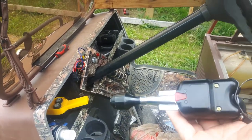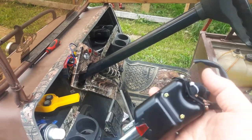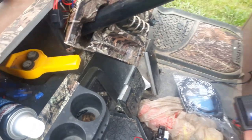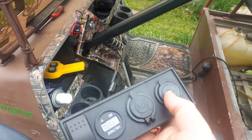I picked up this unit right here off of eBay. I looked on Amazon but Amazon didn't have it, and eBay had it at the best price. I'm adding turn signals, and I'm also adding this plate right here which is going to give me a switch for my caution light, 12-volt, and USB.